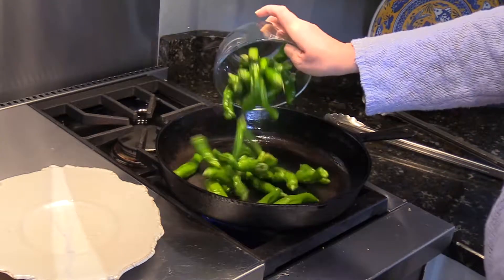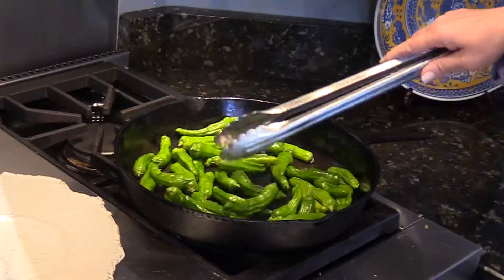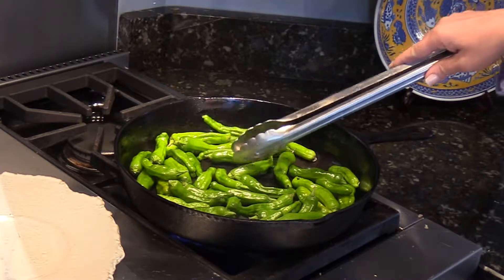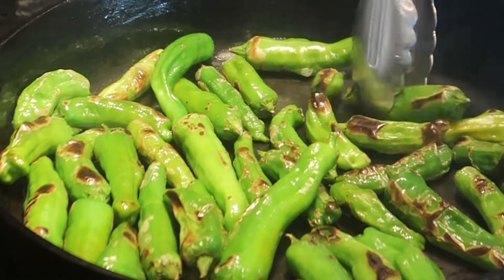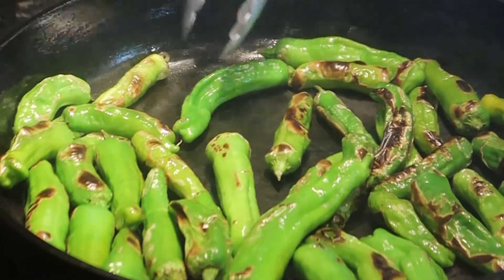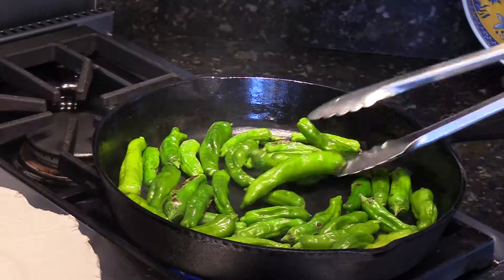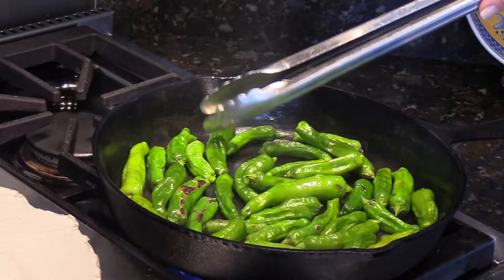Add the peppers and let them sit so that they sear and blacken on the undersides. The peppers can be cooked in a completely dry pan — no oil is necessary. You can see steam rising up from the peppers. Toss them fairly often so that they blacken on all sides.